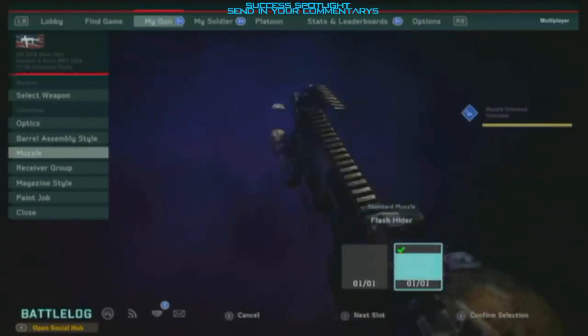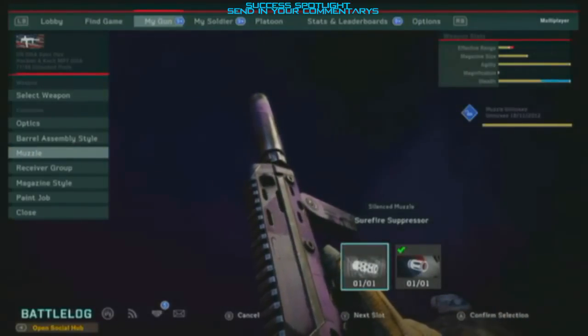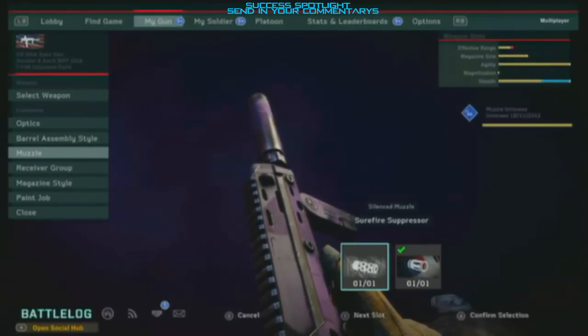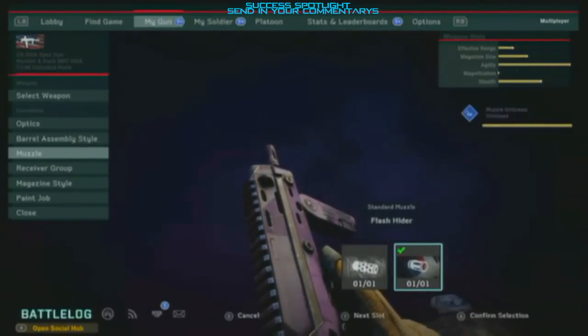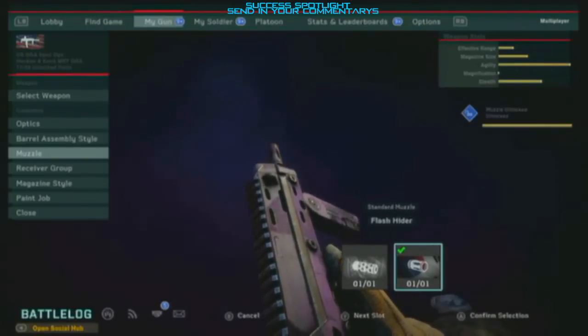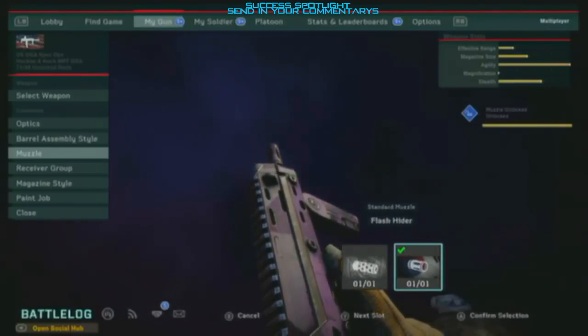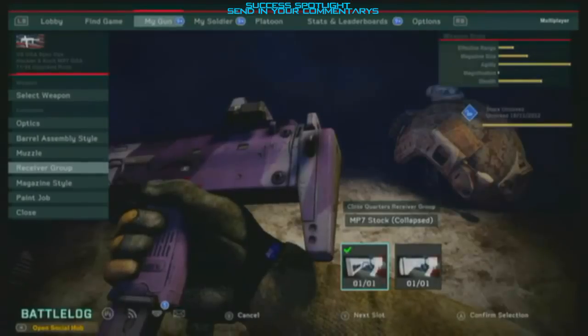For the muzzle, I never recommend the suppressor on any gun — maybe if you're running quite a lot use a suppressor, but never on the MP7. The only exception would be a sniper. For this class, I would put on the flash hider so you're a bit stealthy without giving away damage.